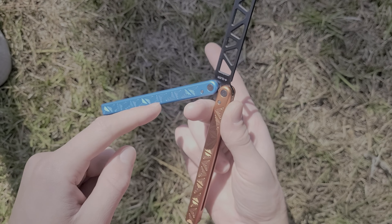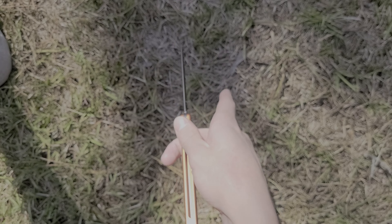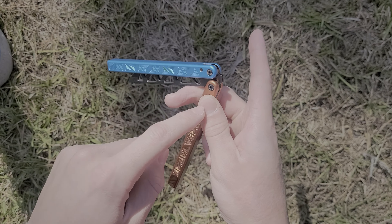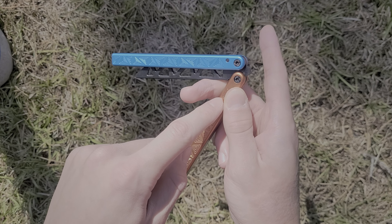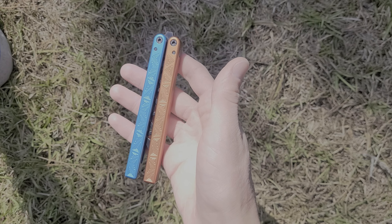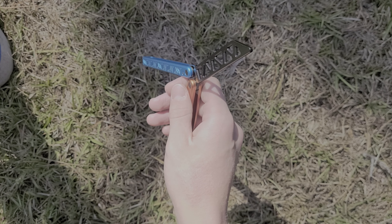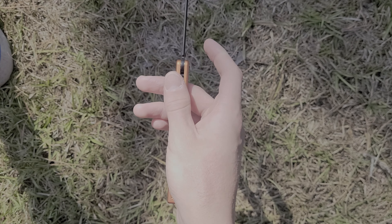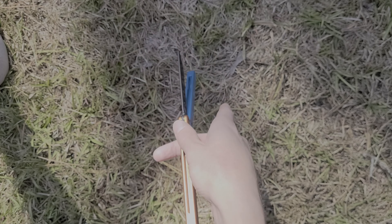Now you want to grab onto the safe handle with your thumb and your middle finger, and swing it kind of toward the left and toward your thumb, turning it at the same time. Keep your index finger out and swing it around to where your middle finger is now in between the safe handle and the spine of the blade.